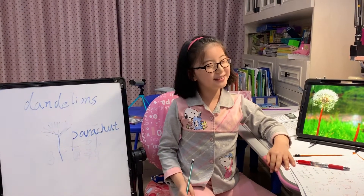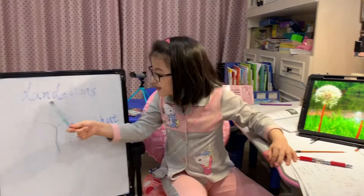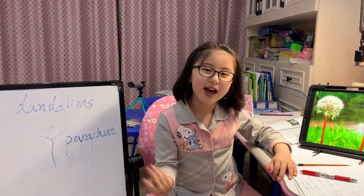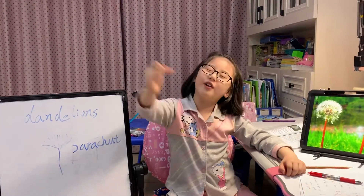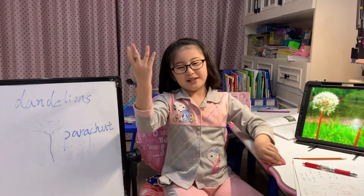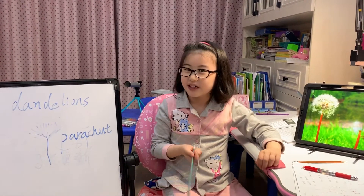Hi everyone, welcome to NoisySister.com. I'm Skye and today we're talking about dandelions. You know that when you blow the dandelion, all the little seeds on the dandelion will fly away into the sky and away, yeah? So today we're going to talk about dandelions.